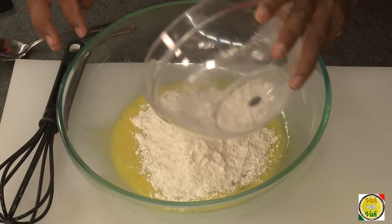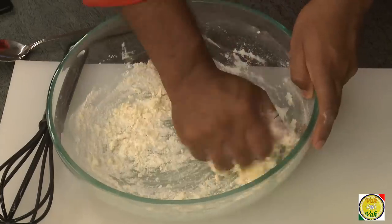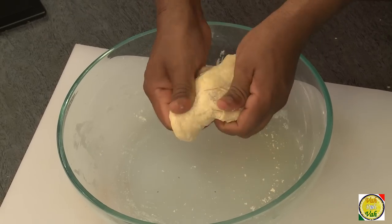Without adding any water, just with the help of the egg, you knead this dough into a very tight dough. The dough is all ready — we're going to cover it and let it rest for around 10 to 15 minutes.